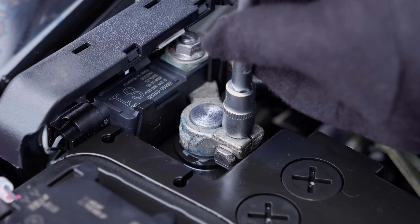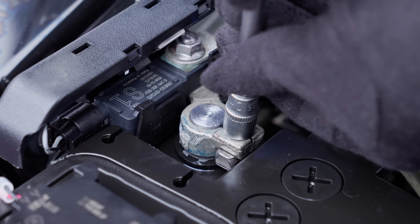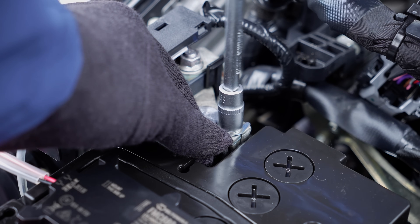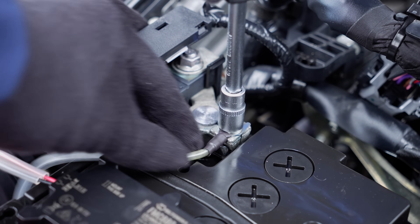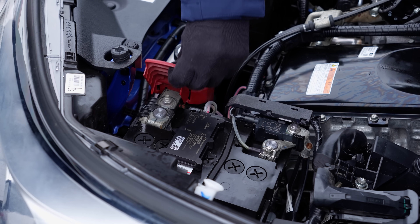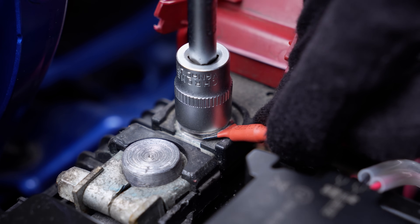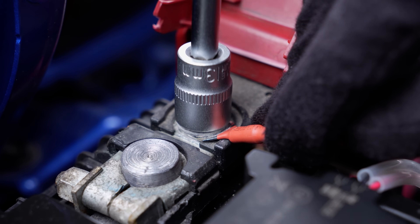For the ground wire, connect the device's ground wire directly to the negative terminal fastener of the vehicle's battery. To connect the power wire, attach the device's power wire directly to the positive terminal fastener of the vehicle's battery.